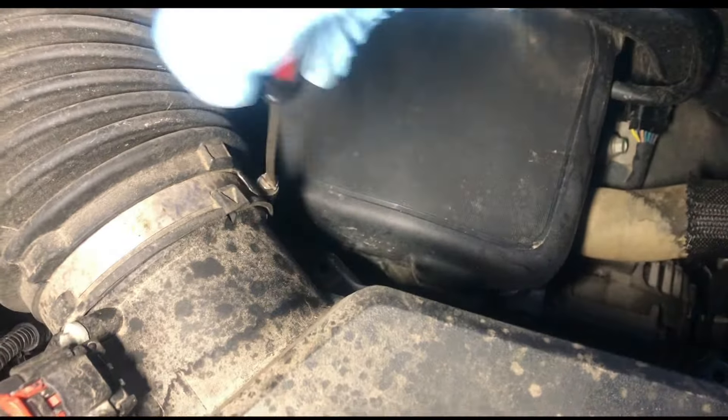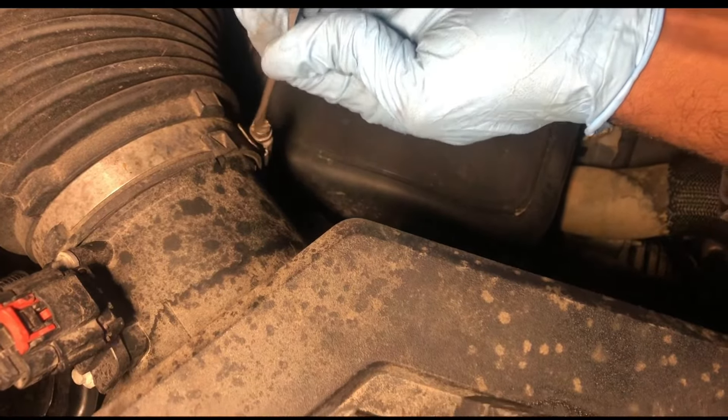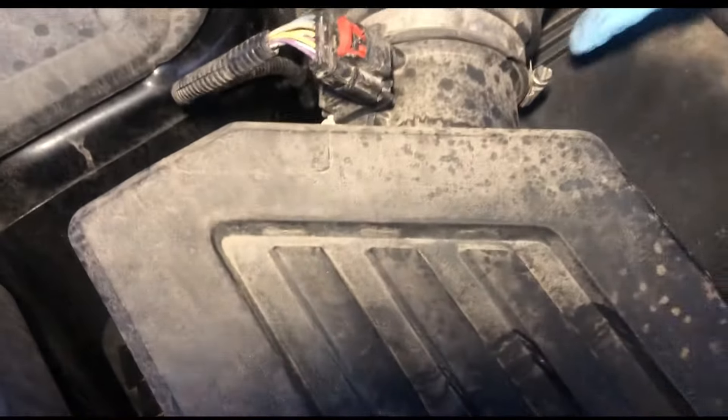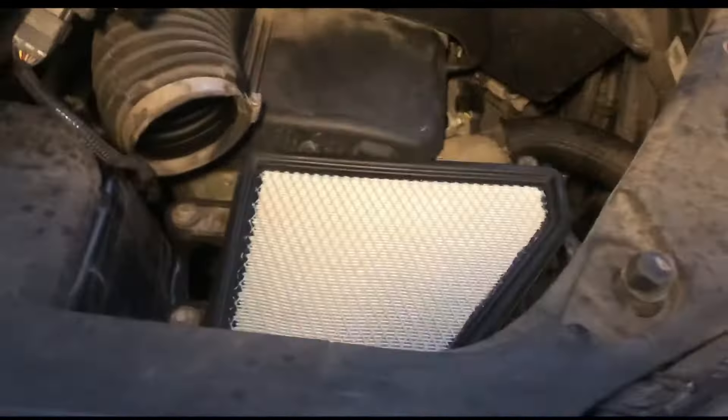Go ahead and loosen up all the little straps so you can take it apart. If you want to, you can disconnect the mass airflow sensor, but since we're going to be moving it that way you don't have to take it off. Just set it up just like that — we didn't even have to do anything.